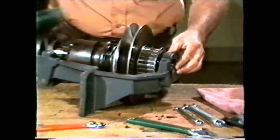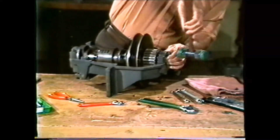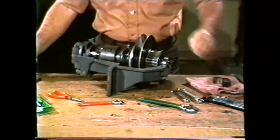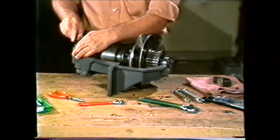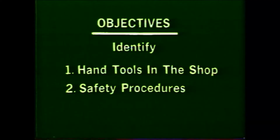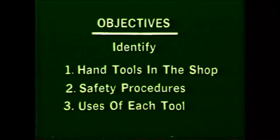The machinist makes continuous use of hand tools every day in the shop. This videotape will show you the hand tools that are commonly found in the machine shop and some of their uses. After viewing this videotape, you should be able to identify the hand tools that are in common use in the machine shop, write down the safety procedures to follow in using these hand tools, and write down the use of each tool.